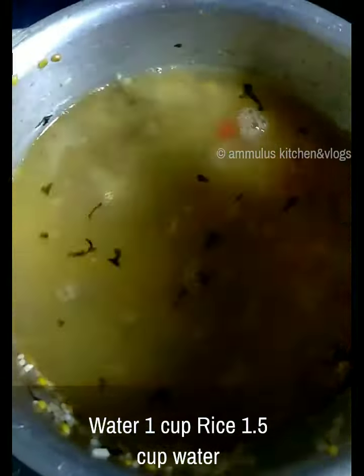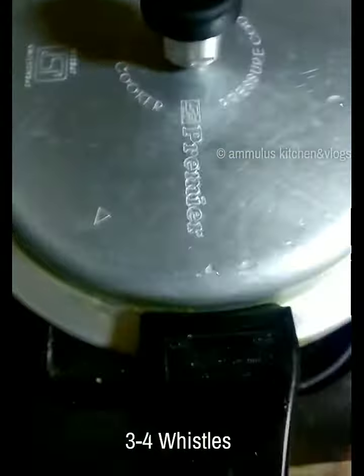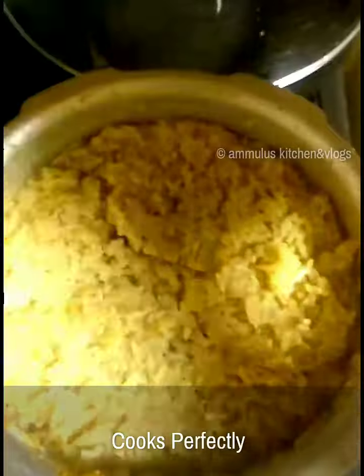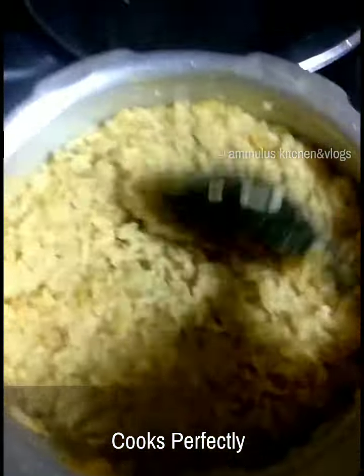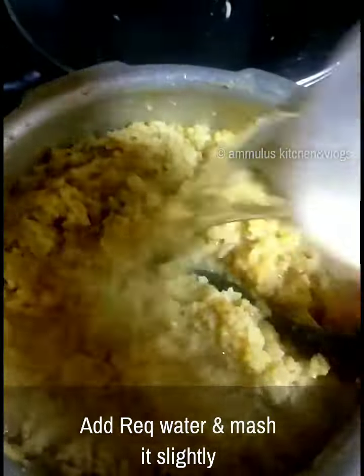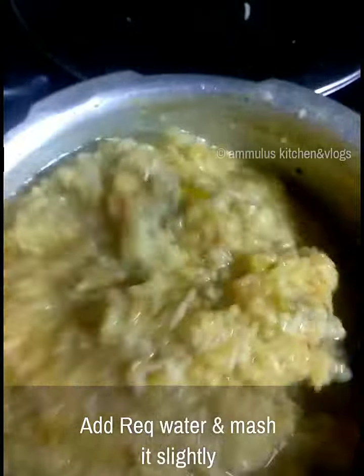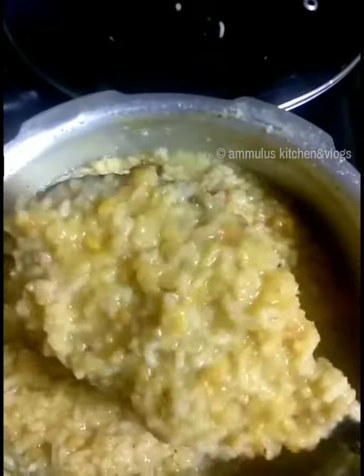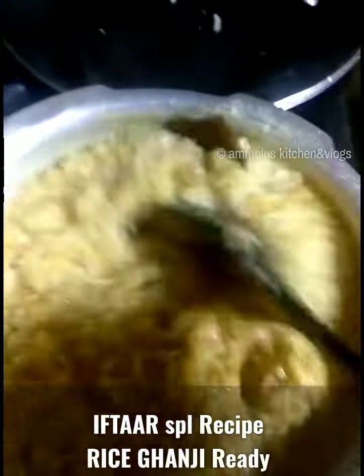After that, we will add 3 to 4 cups of water. We will add a mash to the pot as well.